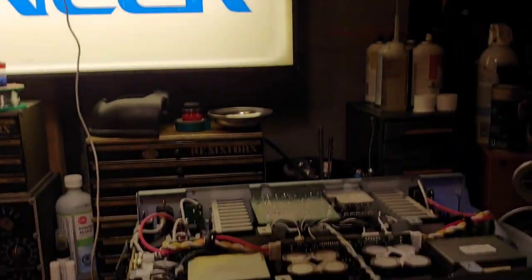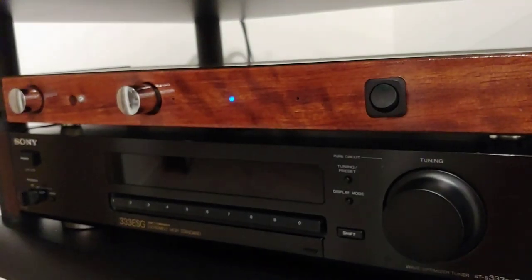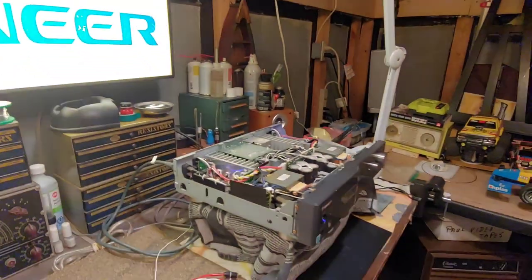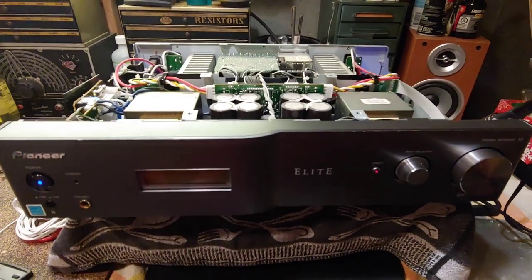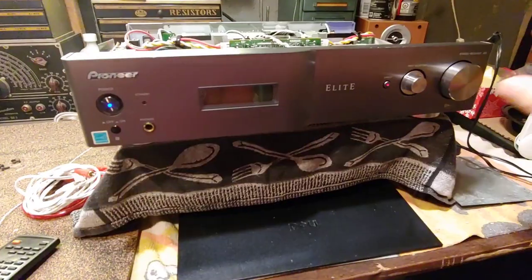Have you ever found yourself holding up an antenna like this to listen to a radio station? Welcome to the Vintage Vibe. Today we're going to do a little review and take a peek at — well, it's not terribly vintage but it is a few years old — the Pioneer Elite A6. Why review a mid-2000s amplifier? This little amplifier is one that's impressed me not just once but twice.